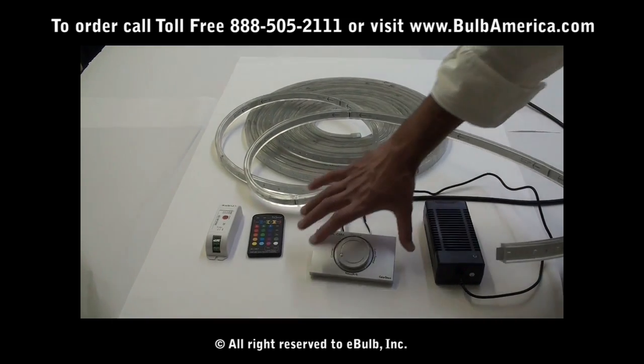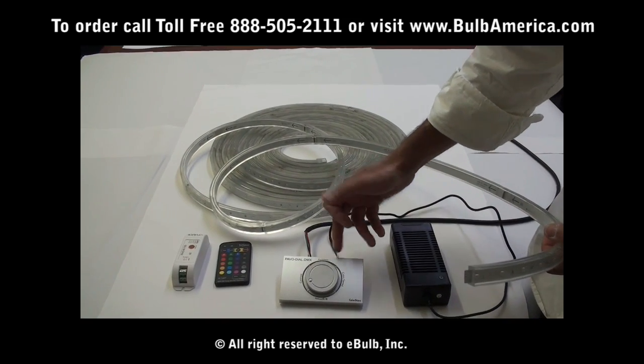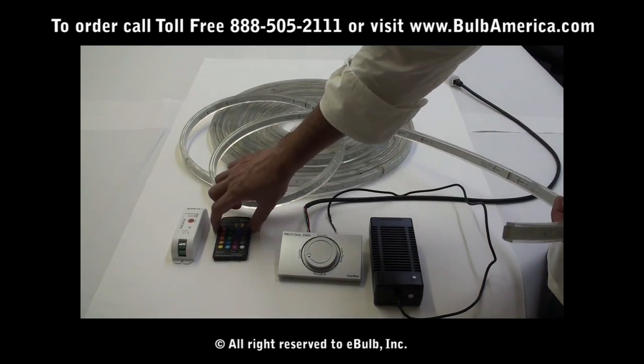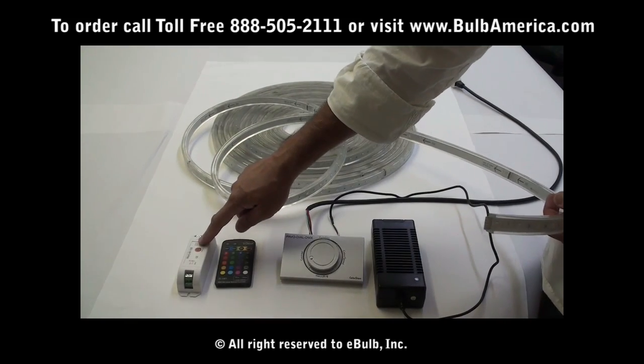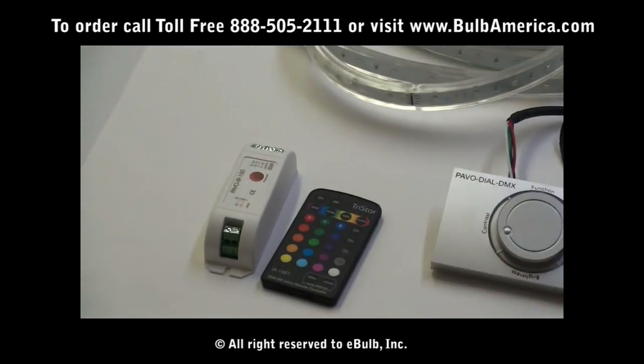Usually you are able to buy it with a Pavodile DMX controller. Each DMX controller comes with a power supply. Or you are able to use it with a wireless IR remote, which also comes with a power supply.